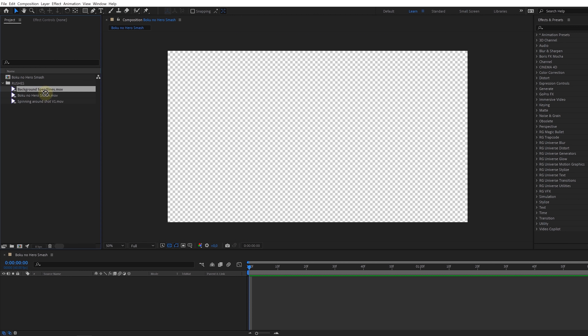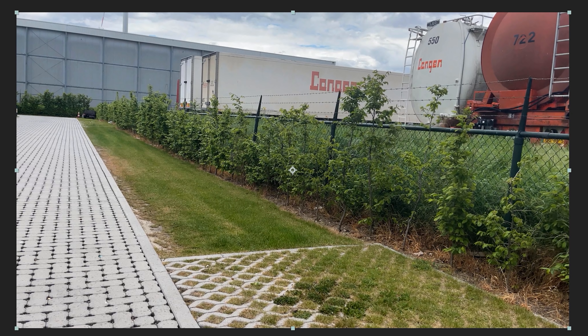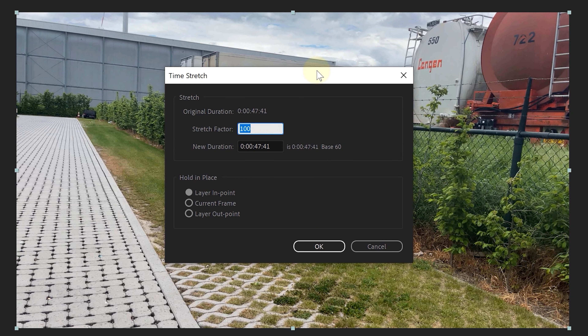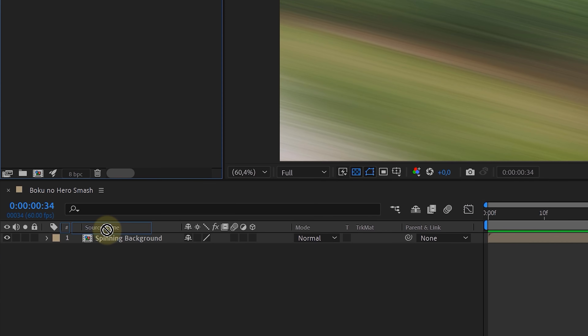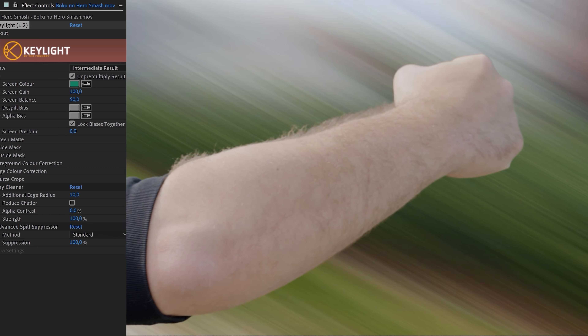We have every shot that we need and for the tutorial part, we're going to show you how we place the effect on our arm. First things first, we place our background clip in the timeline. This can be an anime stock clip or a realistic one - you can use a rotating background clip that we showed you. This clip we sped up a bunch and added directional blur to it, giving us a fast moving background. Next up, we added the green screen clip of our arm, or whatever body part you want. Then with the key light effect, we are going to remove the green, already giving us a cool flying fist effect.